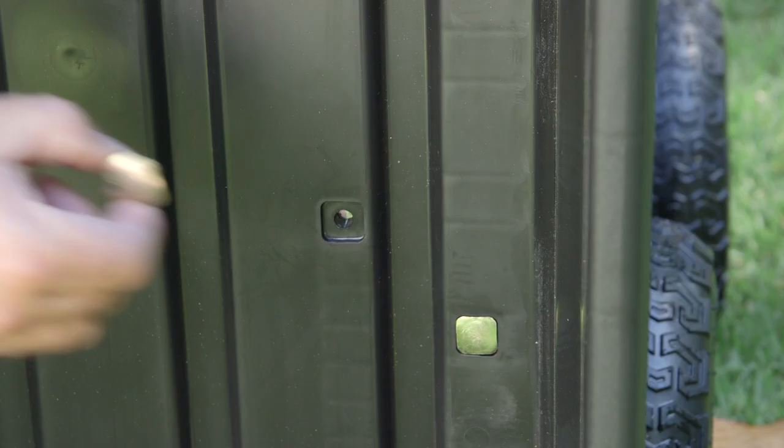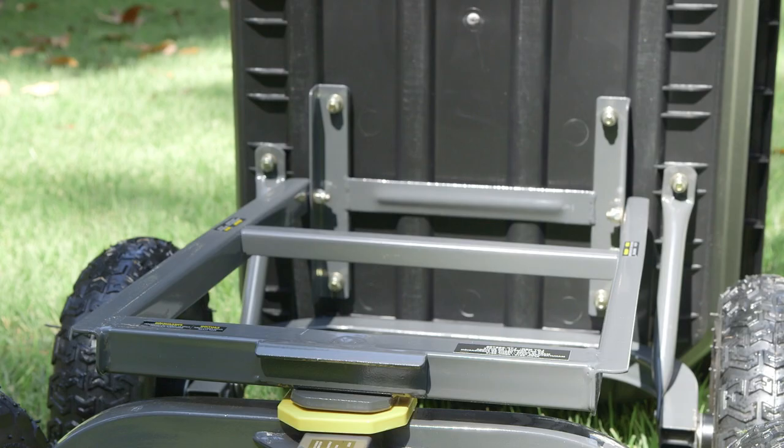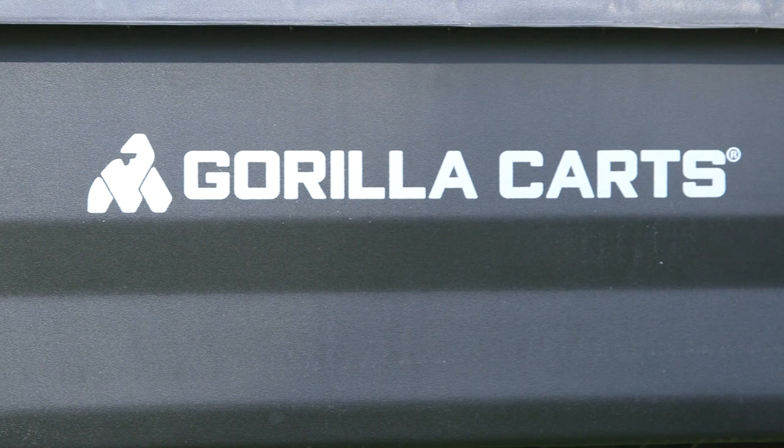The innovative new frame design makes things easier for you right away, allowing for simple assembly using recessed bolts which stay in place, making it a breeze to tighten. This cart has a tubular steel frame and is incredibly strong and durable, featuring a 1200 pound maximum weight rating.